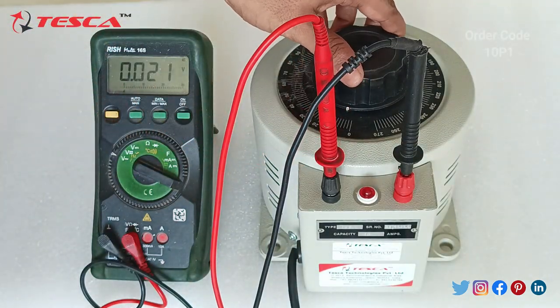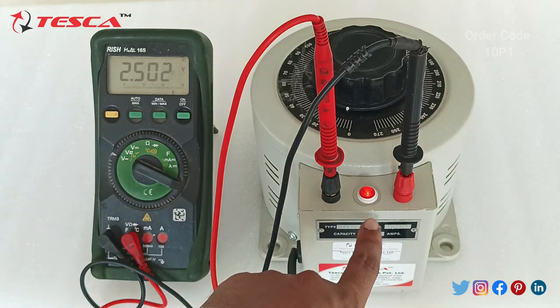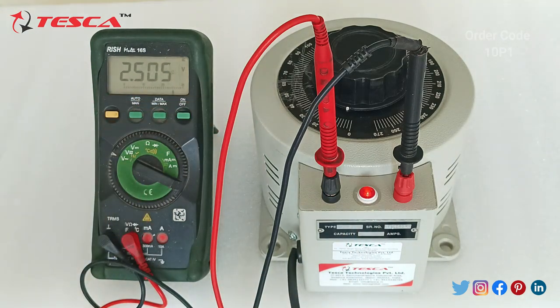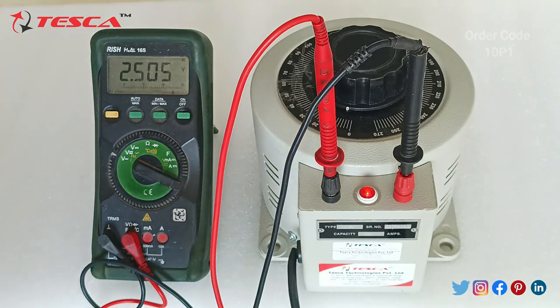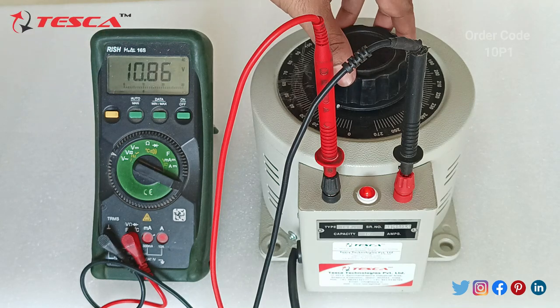Now we will switch on. As I have provided the single phase AC to this VARIAC, this LED indicator is now blinking. As you rotate this VARIAC in the clockwise direction you can see the voltage increases.